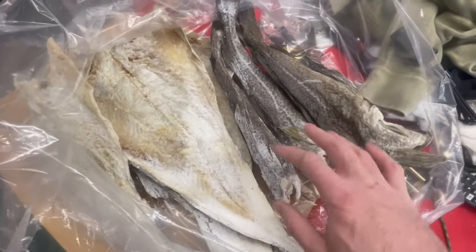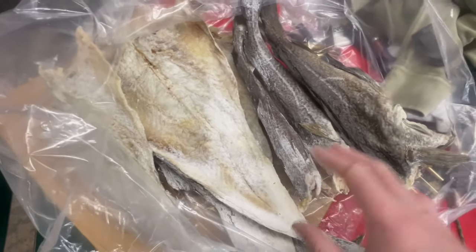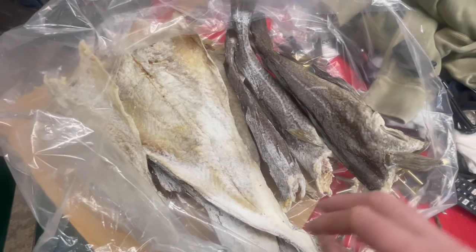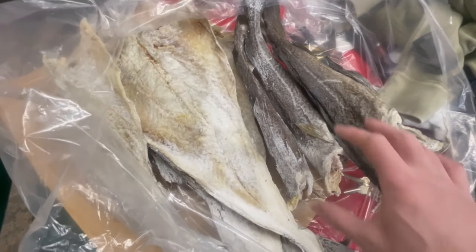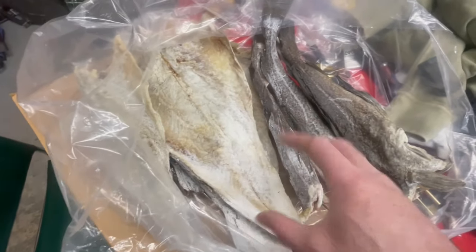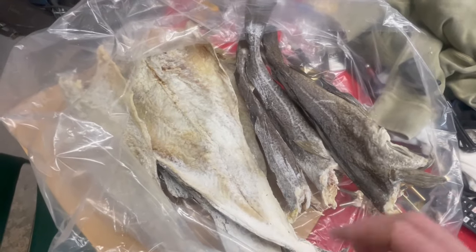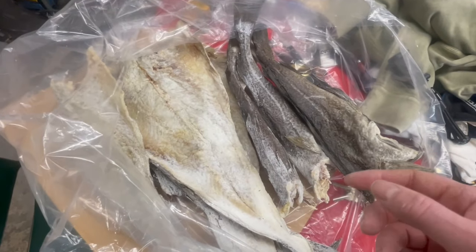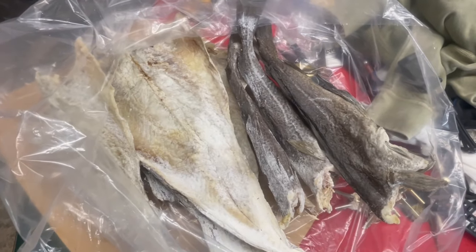I just took out some salt cod rounders and split fish from the freezer. Normally for Good Friday we have salt salmon, but I don't have any, so the next choice is salt codfish. I'm going to cut up a couple of these rounders and split up some fish and put them to soak for 24 hours. I've got some extra because my aunt doesn't have any salt salmon either, so she'll come over and get a bit of salt cod too.